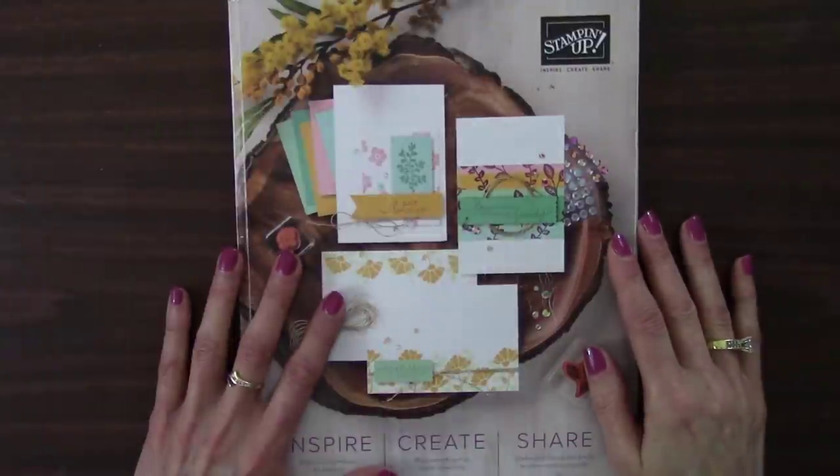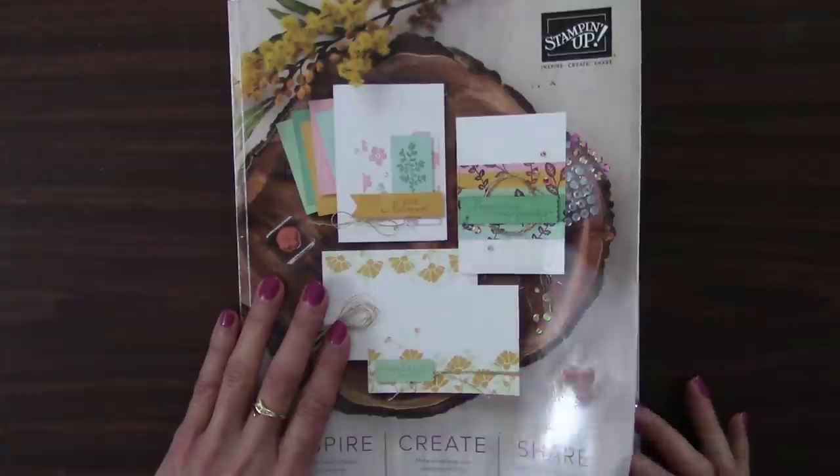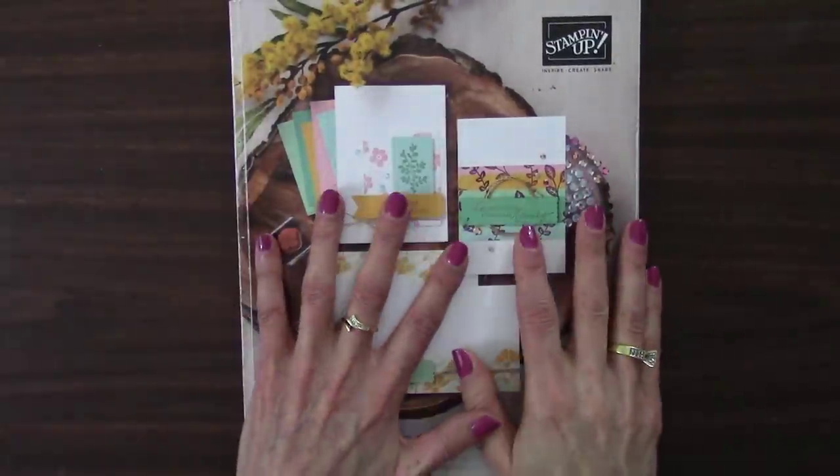We'll also walk through the January through June 2021 Stampin' Up! mini catalog to see what's retiring in here. I'm Shelley Godby, the owner and CEO of Stamping Smiles, and for 20 years I've been teaching others how to create their own hand stamp smiles. So grab your catalogs and a highlighter and let's go through together, page by page. Here's my 2020-2021 Stampin' Up! catalog that is tattered and worn and well-loved.